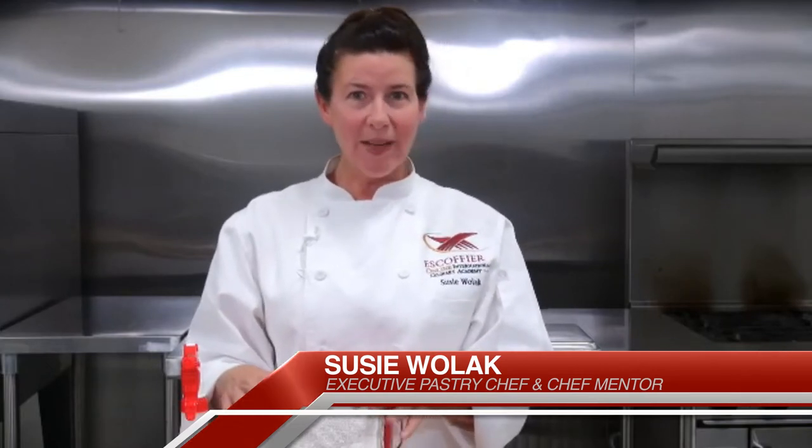Hi everyone, I'm Chef Susie with Escoffee Online and tonight I'm going to be making the roulade. I have all of my ingredients out on the table, all of my mise en place, everything that I need ready to go. And I also have my sanitizing solution.